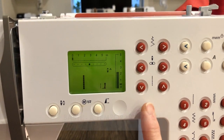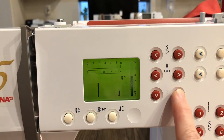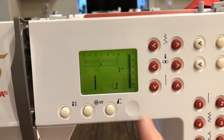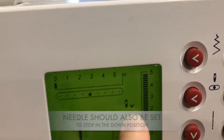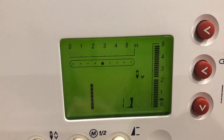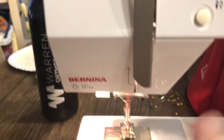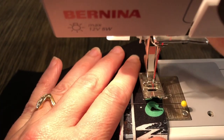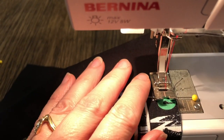For the pocket, just to baste it on, I need to lengthen my stitch to a five. I'm going to push this button until that line goes all the way to the top — that sets it for a basting stitch. You need to set your needle in the down position, so I'm going to push this button so that arrow points down. When you stop the machine and lift your foot off the foot pedal, the machine will stop with the needle in the down position. I'm going to stitch this pocket on at a quarter-inch seam allowance, aligning the fabric up to the edge of my presser foot.